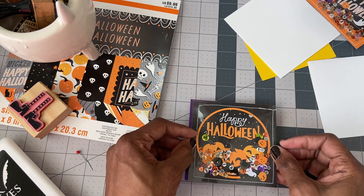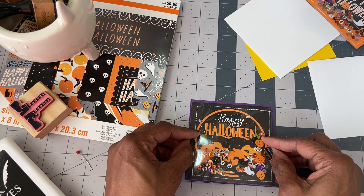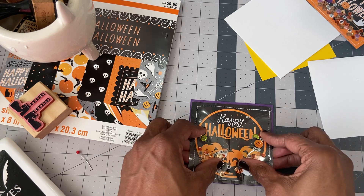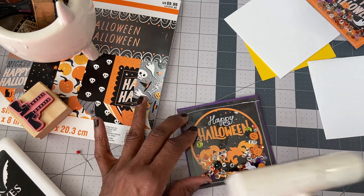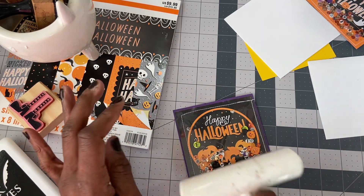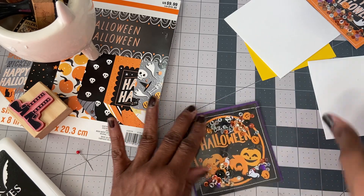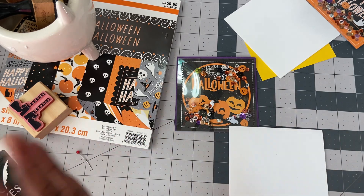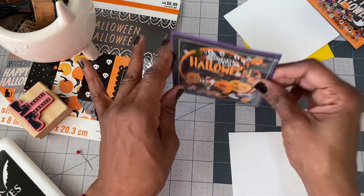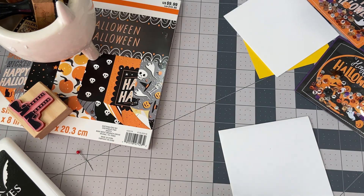I don't know if you guys have noticed, but my thumbnails have changed. My daughter has finally shown me how to use Canva — I'm so behind the times. That kind of stuff I always said I wanted to do when I retire, but that's a ways from now, so she showed me how to do it. I try to take a picture of what I've created and make the thumbnail instead of using one that YouTube comes up with, because it's always cattywonkus.